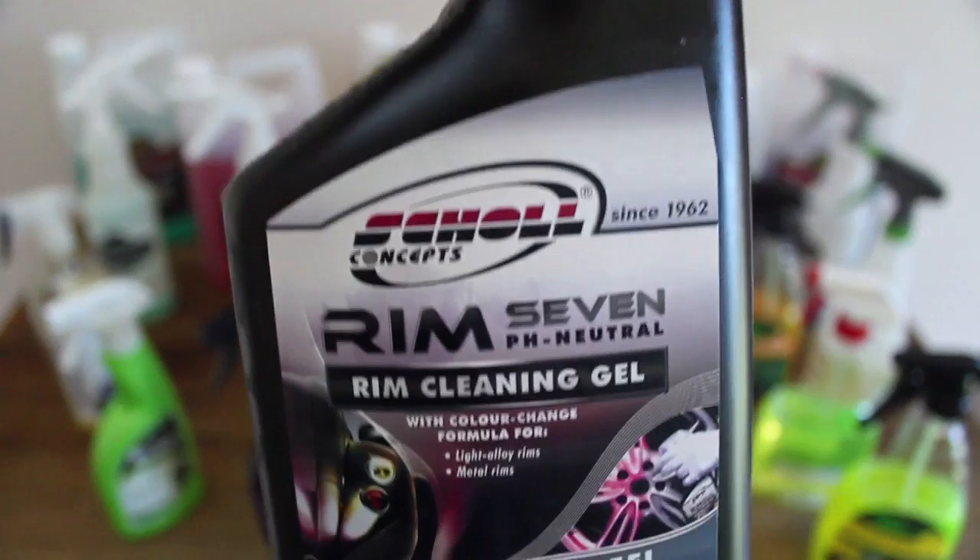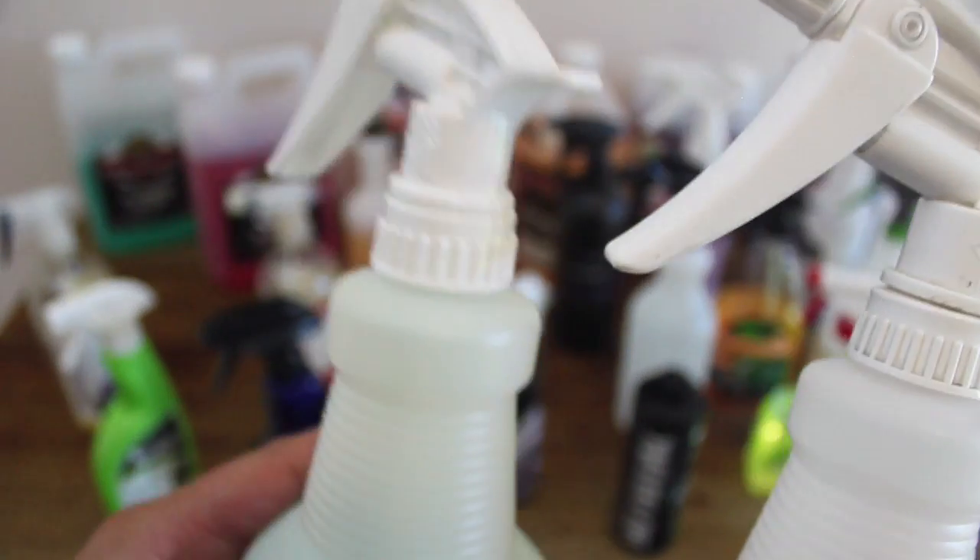At $150 for 5 litres, it's at the high end of the price spectrum. But it does go a long way, meaning you use less, and although still expensive, it does help further justify its price.